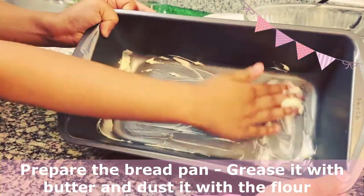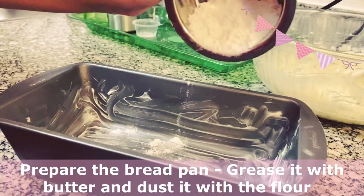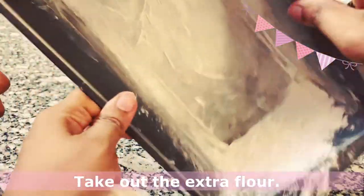We're greasing the pan. Now we have to dust the pan with flour. Take out the extra flour.